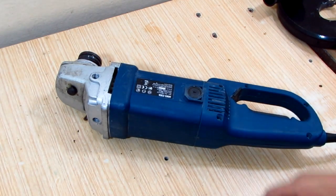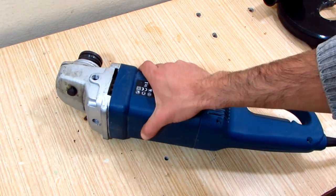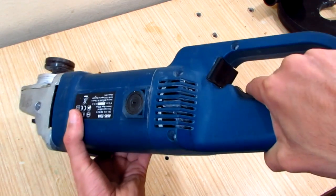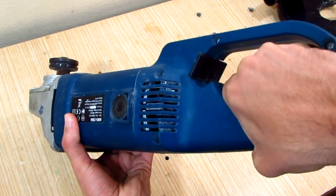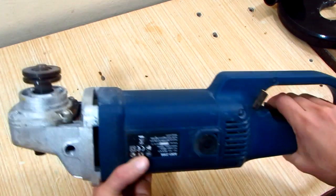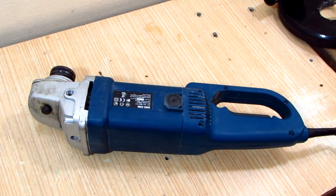Hi and welcome to AMG workshop. I have this angle grinder that stops working randomly. It emits a burning smell and makes a lot of sparks. In this video I'm gonna show you how to fix it.